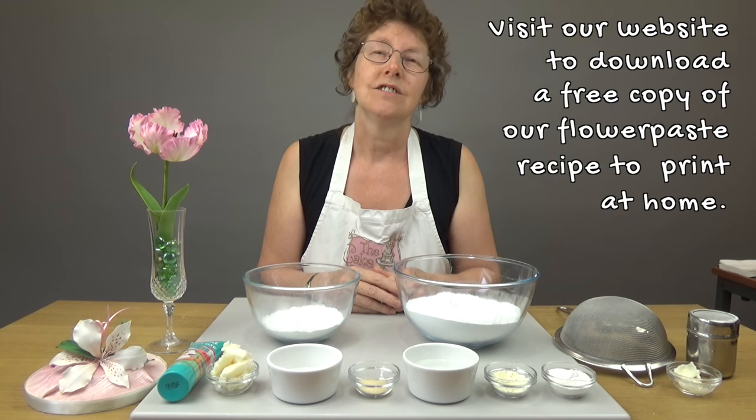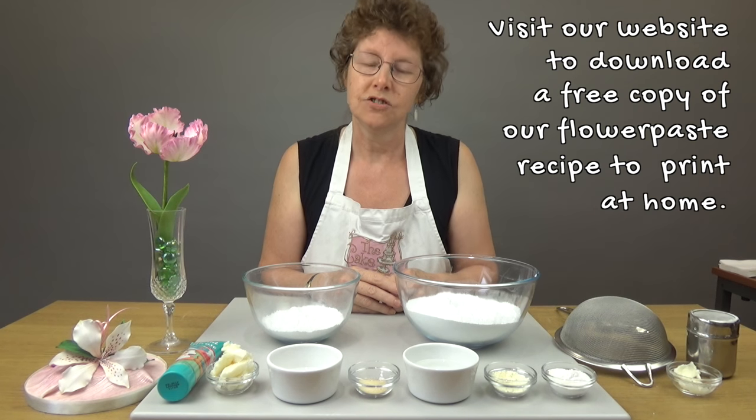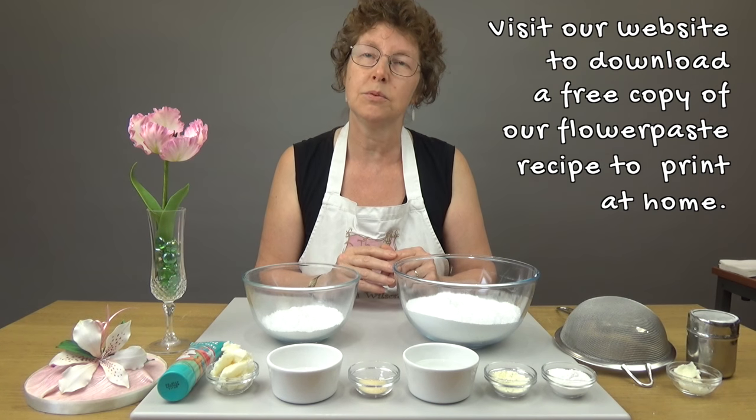We've developed a guide called Icings, Pastes and Fillings, available through our website. That actually compares our flower paste along with many of the branded varieties and just shows you how it stands up against other brands.